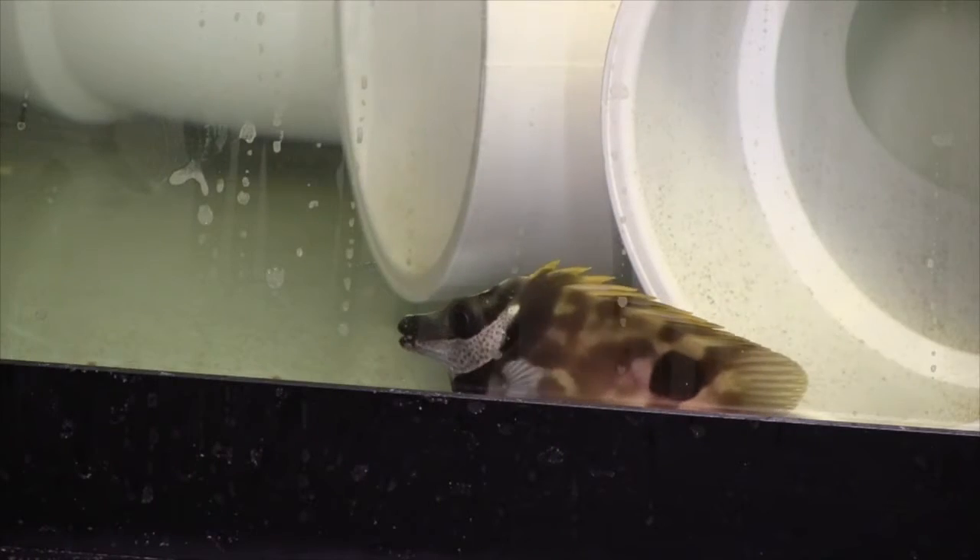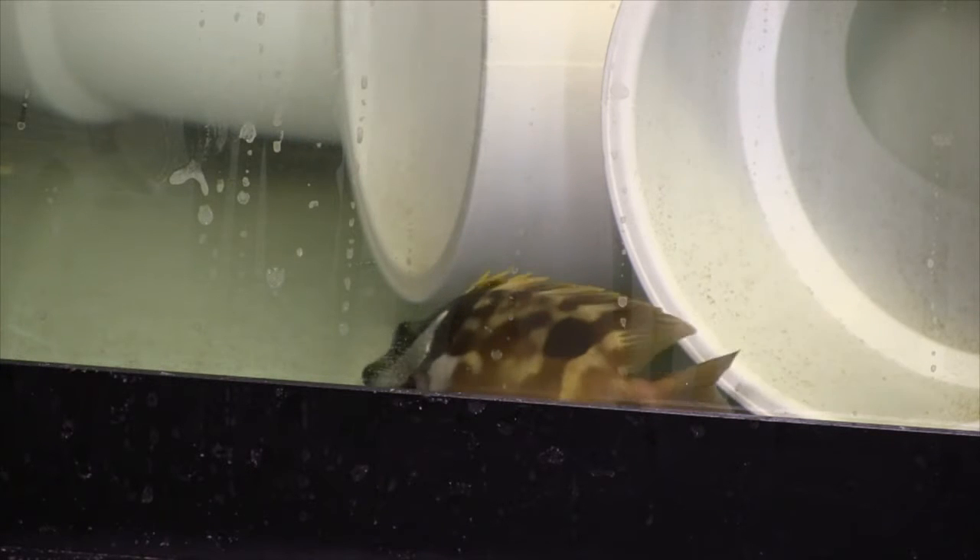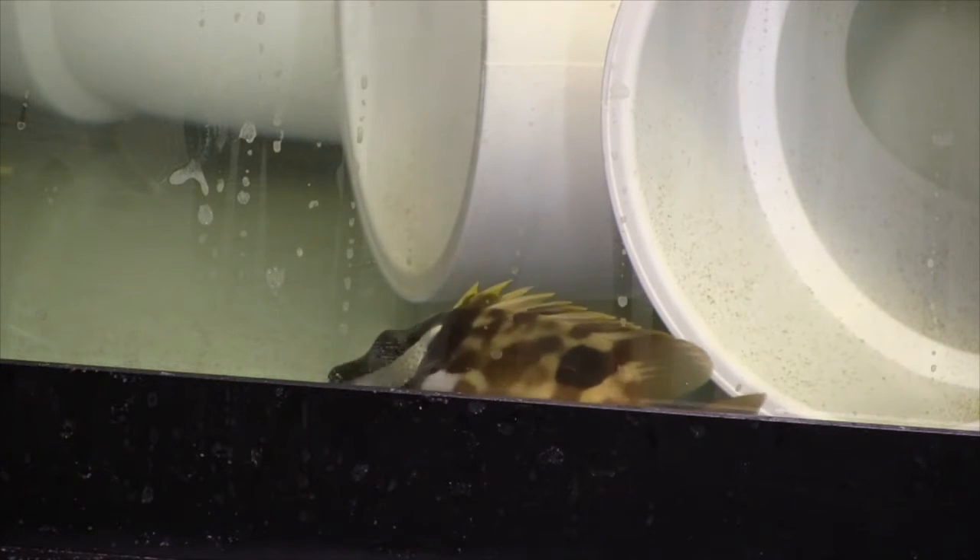One tip: if your yellow tang is aggressive, take him out of the tank and put him in the quarantine tank for a day. When you put him back in, he'll think he's the last comer to the tank, so he won't be as aggressive.